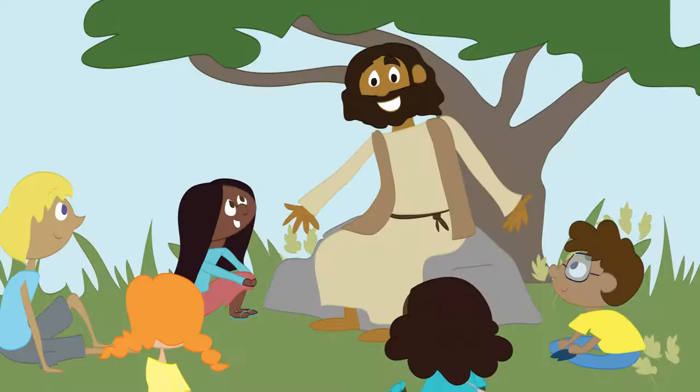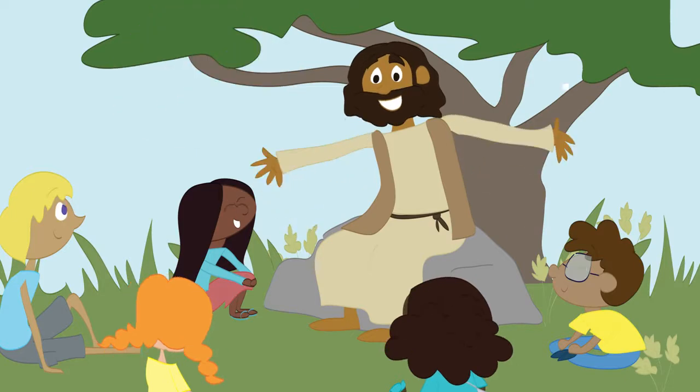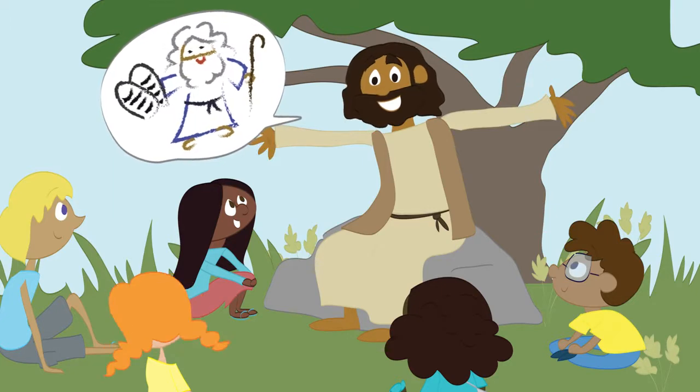Teach as Jesus taught. What if Jesus taught your kids? How would he do it? What tools would he use? What would he want them to learn and remember?